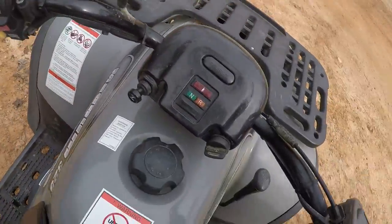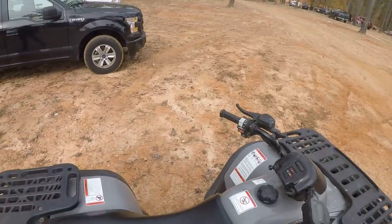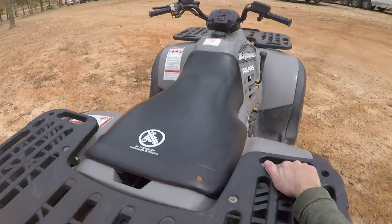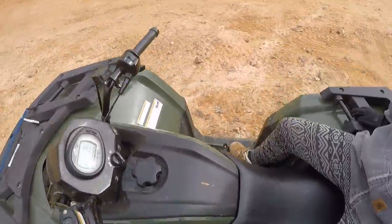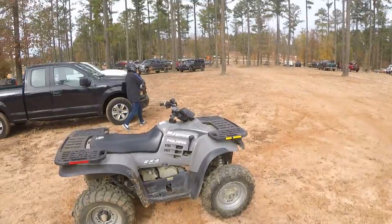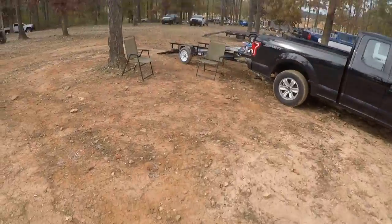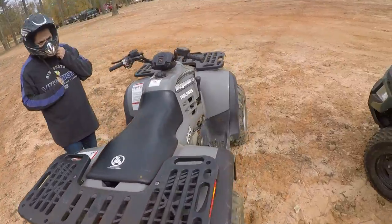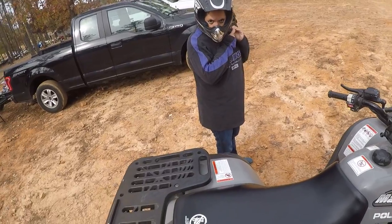Let's turn this off. You gotta have a helmet on though. Yeah, just be careful. Slowly, you know what I mean — don't go into it because it'll jump. All right, you ready? You sure? Yeah, let's go. Hold on baby. So if you need to stop, this is your brake right here — that's your front brake, and your rear brake is this little pedal on the side. Okay.